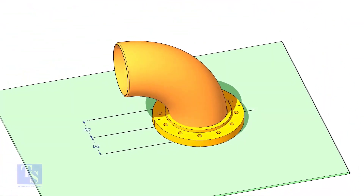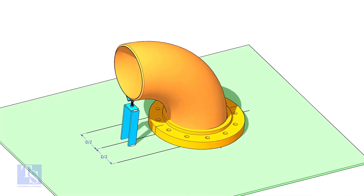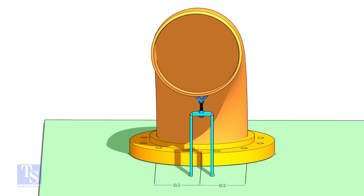Put the elbow in the flange. If required, tack weld the screw jack below the elbow face as shown.